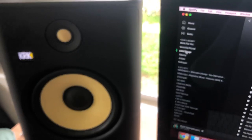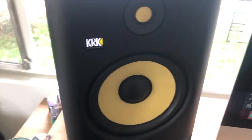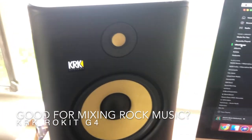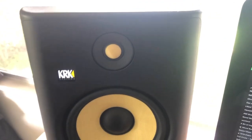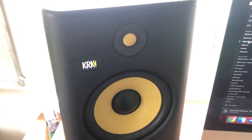Today I want to talk about a question I see going around the internet and different audio forums: are the KRK Rokit studio monitors good for mixing rock music? KRK Systems started back in about 2003, when they began producing their generation one studio monitors.